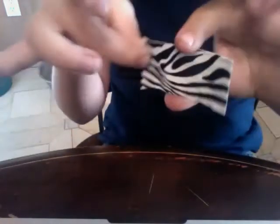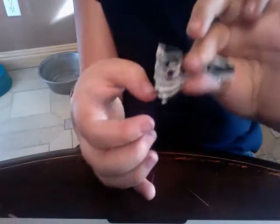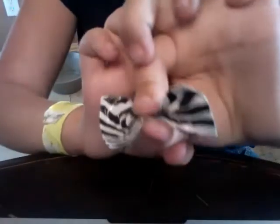Hold your fingers right in the middle and squish gently down, and then start like that. Then you're gonna take a strip of duct tape — I used to because it's gonna go on pink.